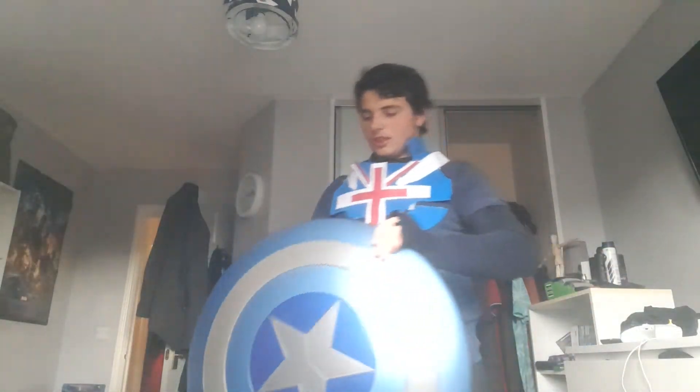Hello guys, here it is — the suit. The back, the chest, and most importantly, the English gloves and the shield.